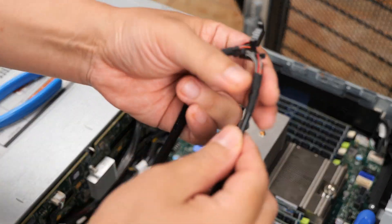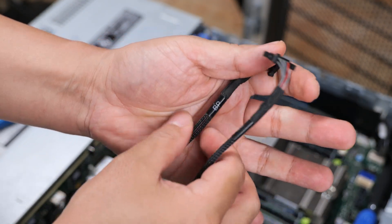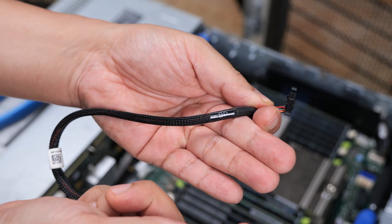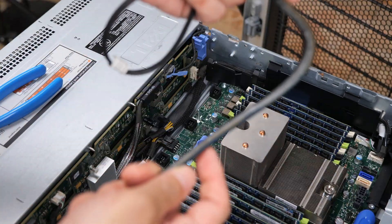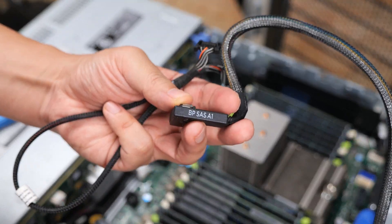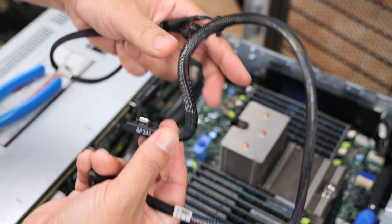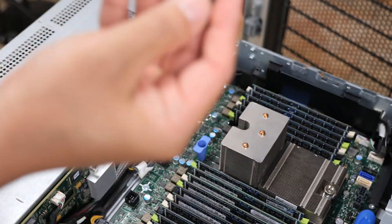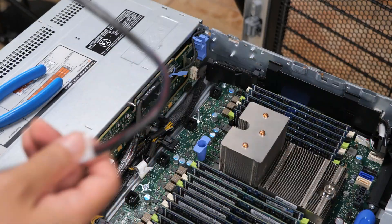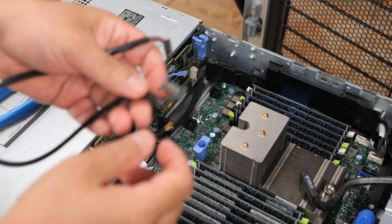All these cables are labeled — if you look closely it says BP for backplane. Both sides of the backplane-to-backplane cable say BP. For example, one end says BP SAS A1 — that's the backplane SAS A1 connector — and the other end says rear backplane SAS A1. So you'll know which connector goes where based on what's printed on the cable.